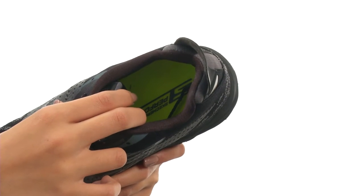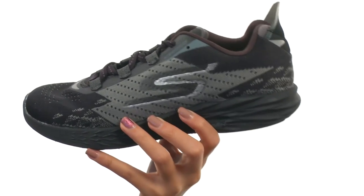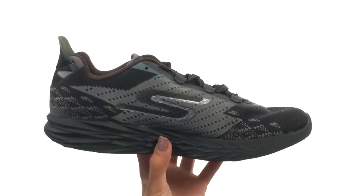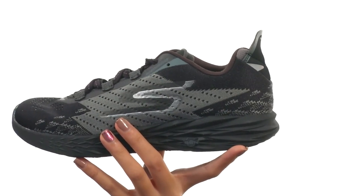This shoe also features a foam footbed which is removable. So if you have your own custom orthotics that you'd really love to use, no worries — you can absolutely use them with this shoe.